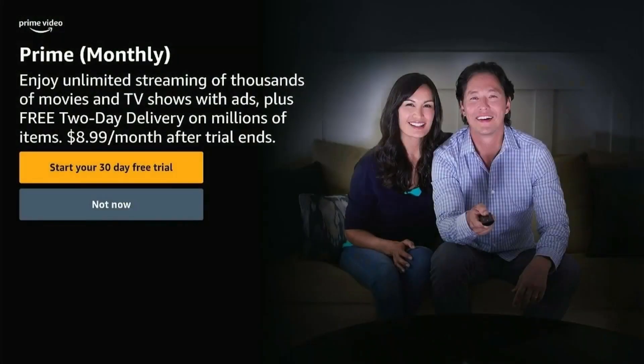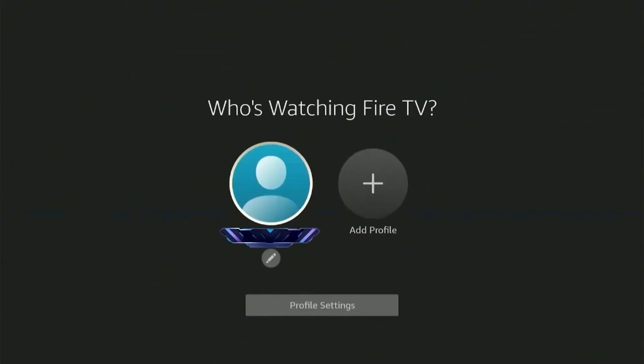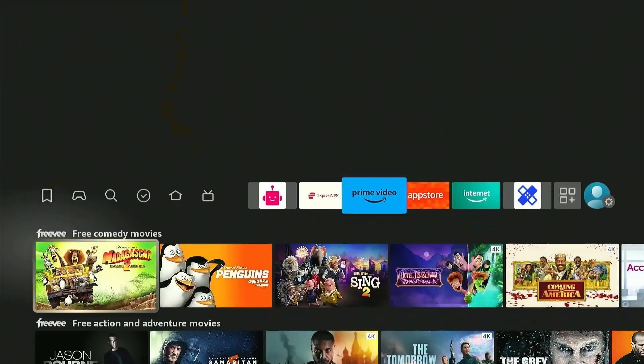You can either subscribe to Amazon Prime Video or press not now to skip. Now as per your preference, you can set up parental controls if there are kids that will be using the Fire Stick, which will include setting up a pin code for any purchases made through Fire Stick or launching and using apps. Finally, select your profile icon and there you go. You can now use your Fire Stick on your TV or any other device easily.